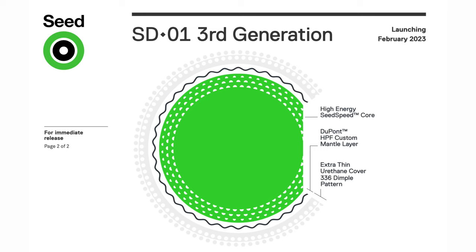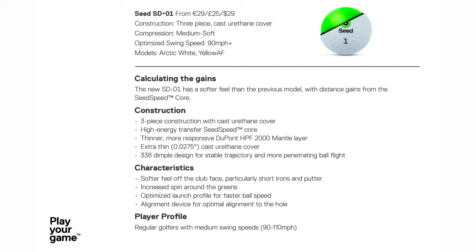So what makes the third generation of the SD01 different? Well, first of all in terms of construction it is a three-piece cast urethane cover with a high energy transfer speed zone core, a thinner more responsive DuPont HPF 2000 mantle layer, an extra thin cast urethane cover, and a 336 dimple design for stable trajectory and a more penetrating ball flight. What that means in terms of the ball's characteristics is a softer feel off the club face particularly on short irons and putter, increased spin in and around the greens, optimized launch profile for faster ball speed, and the alignment device on the golf ball is for optimal alignment to the hole. The suggested player profile is for regular golfers with medium swing speeds of 90 to 110 miles per hour.